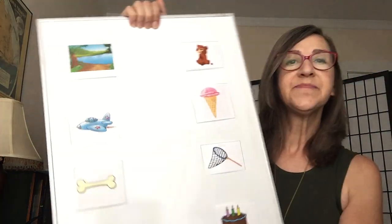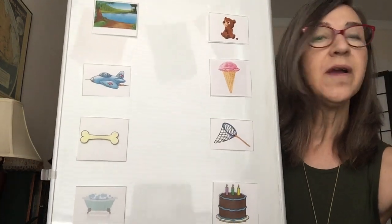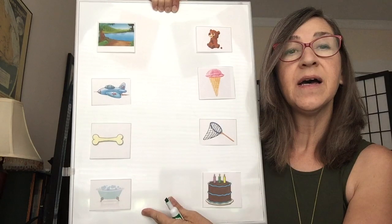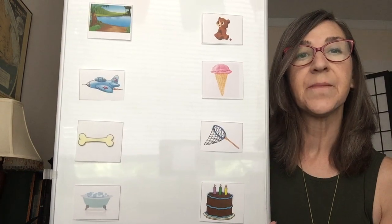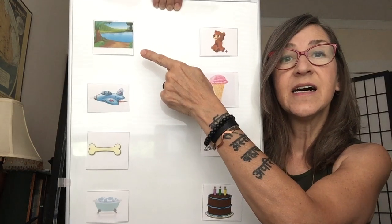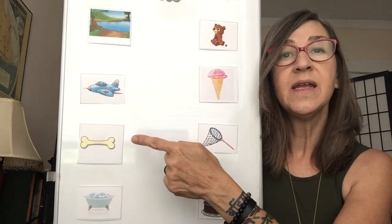I think we're ready for a game. What kind of a game are we going to play? Well, we're going to play a rhyming game. I've got some pictures to show you. Here they are. Let me get my marker out because we're going to try to connect the rhyming words from this side of the board to this side of the board. So look at the pictures closely. What do we have here? Well, we have a lake, a jet, a bone, and a tub.